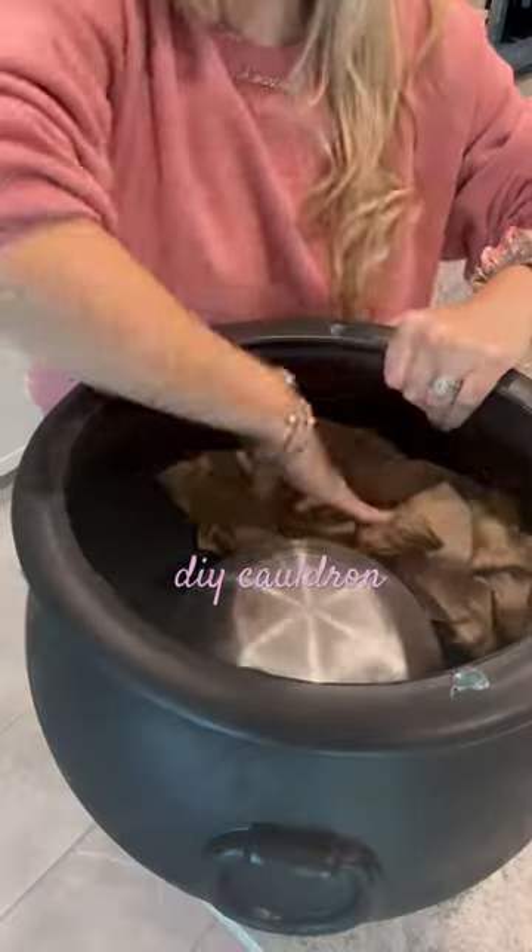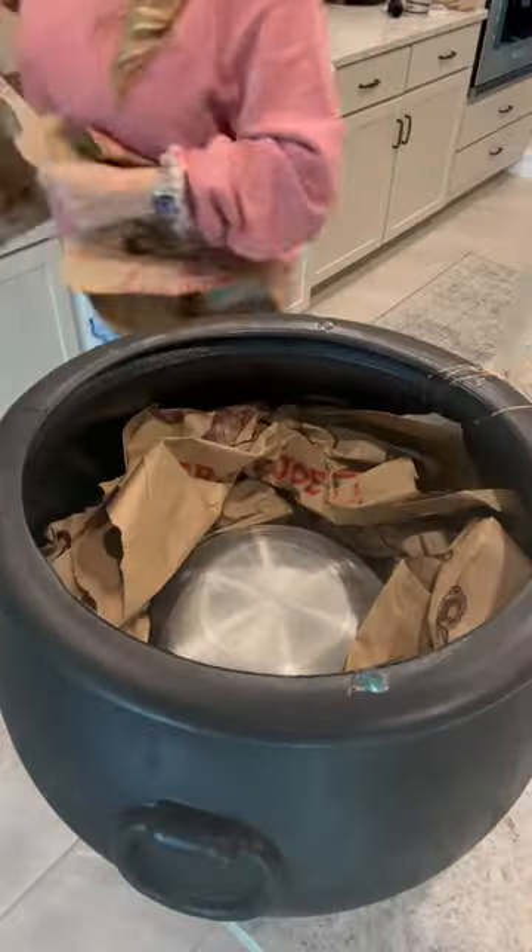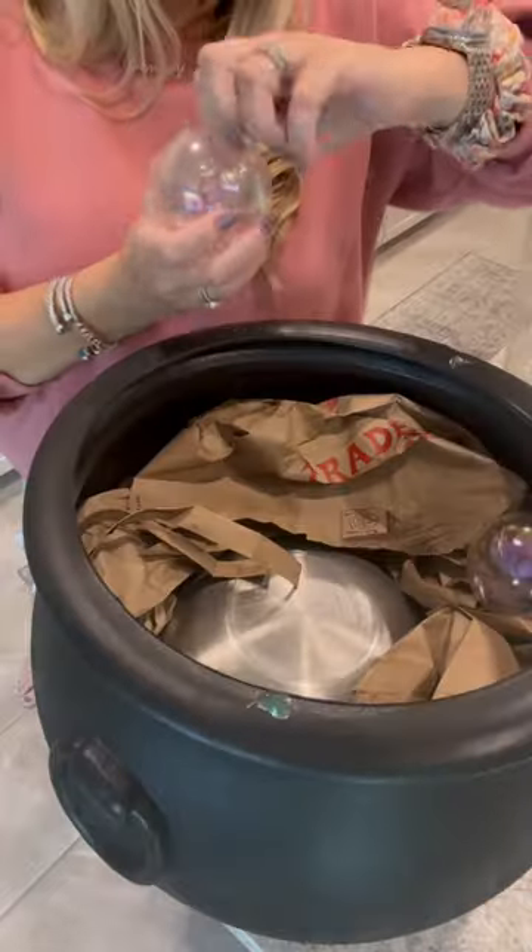This is the third year I've made this cauldron, and this year I made a few adjustments. Start by adding a filler to the bottom — I used a bowl and paper bags.